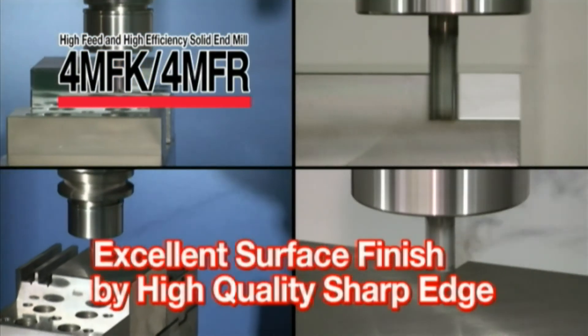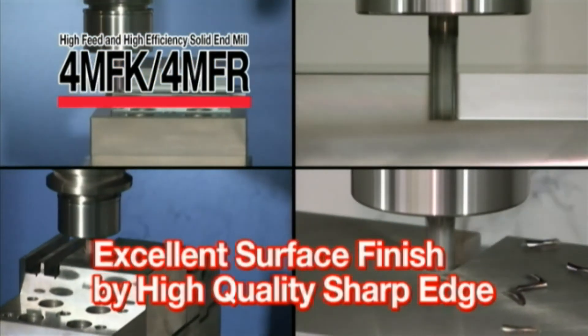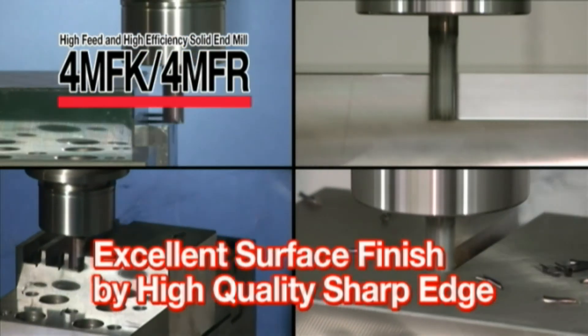Remember to consider the 4MFK and 4MFR for high-feed and high-efficiency machining.